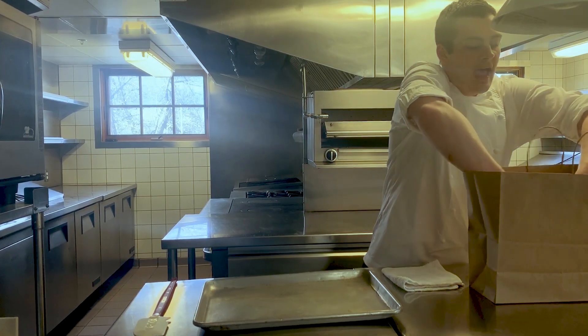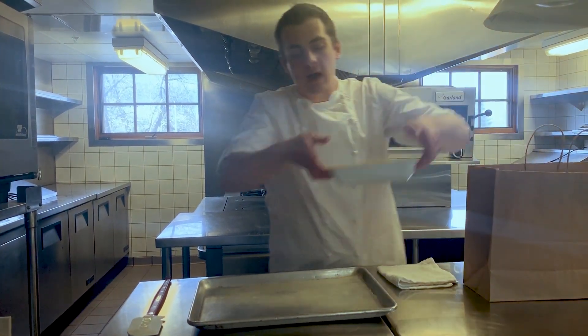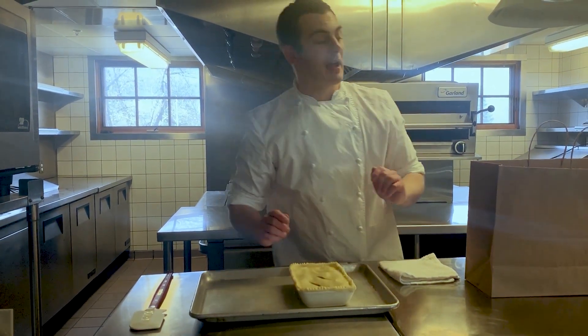Hi, my name is Ross. I'm going to prepare this week's take-home meal. We have the turkey pot pie and also the hog wild boar meatballs with mashed potatoes and gravy.